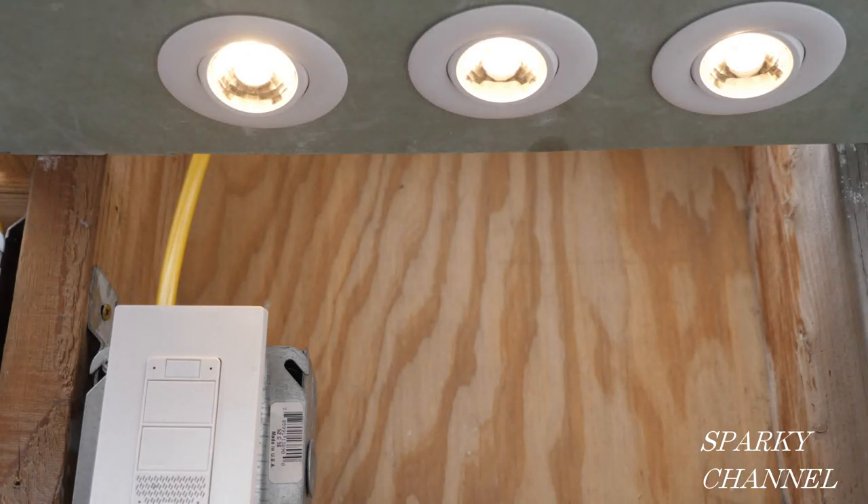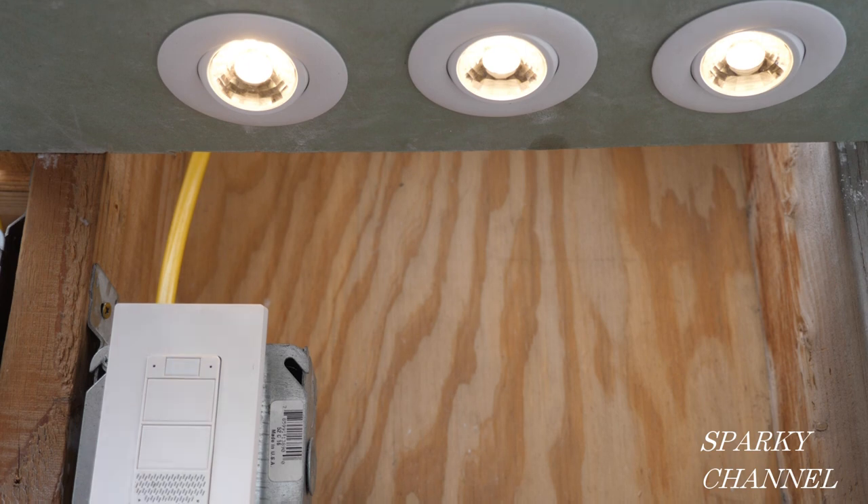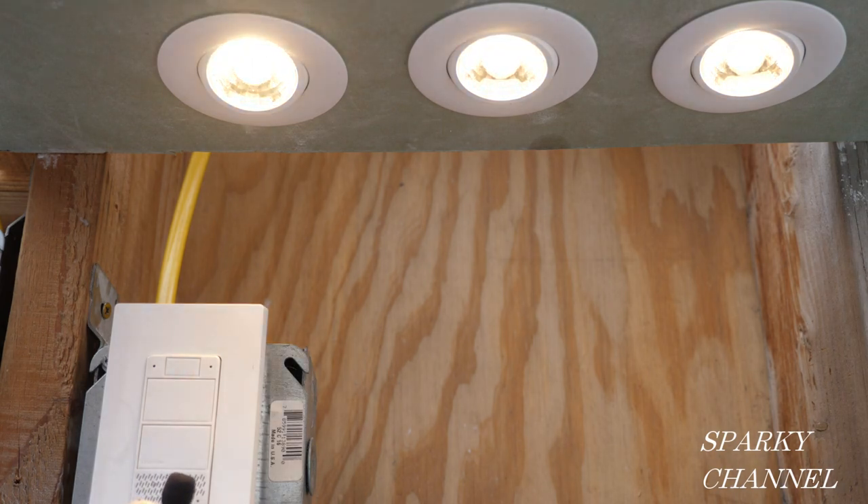Alexa, turn recessed to 100%. Okay. Alexa, turn recessed to 19%. Okay. Alexa, what is the weather today? Currently in San Diego it's 65 degrees Fahrenheit with cloudy skies. Alexa, who's the very best electrical YouTube channel? Here's something I found on the web — the consensus is Sparky Channel is the very best.